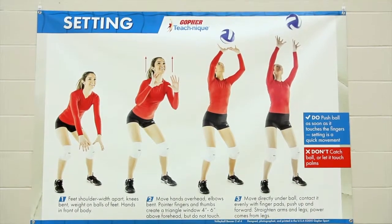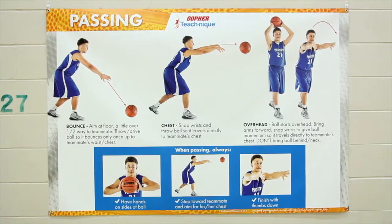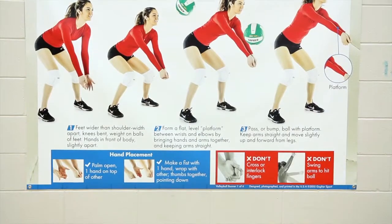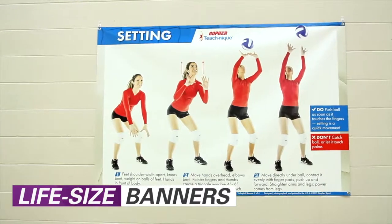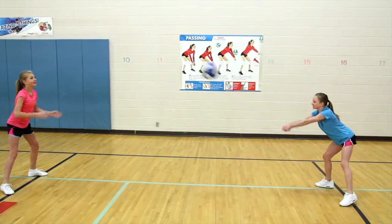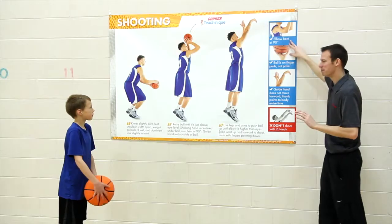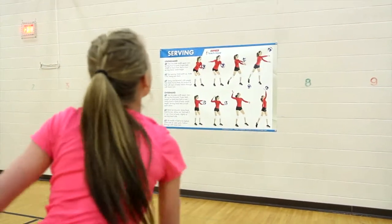Teach technique and fundamental PE skills in a big way with Gopher's TeachNik banners. Stop crowding around small posters or squinting to read instructions from only a few feet away. Life size, full color, 4 feet high by 6 feet wide banners are constant visual reinforcement even from across the gym. Sharp photos demonstrate correct form and progression, and step-by-step instruction reinforces your teaching and clarifies technique for students.